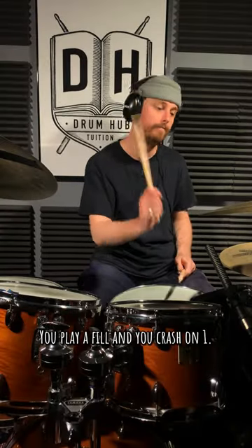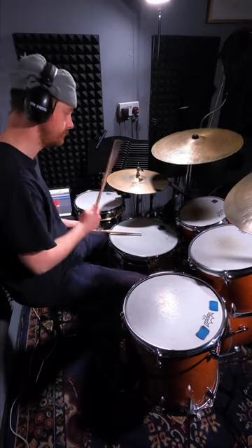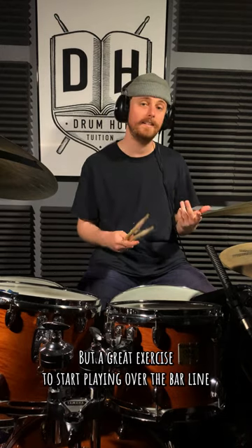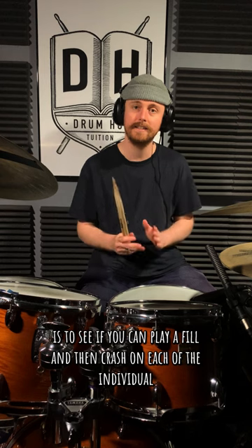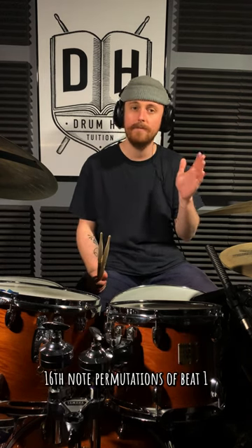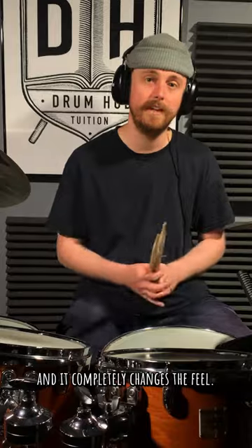You play a fill and you crash on one. But a great exercise to start playing over the bar line is to see if you can play a fill and then crash on each of the individual 16th note permutations of beat one: the downbeat, the E, the and, and the uh. It completely changes the fill. Check it out.